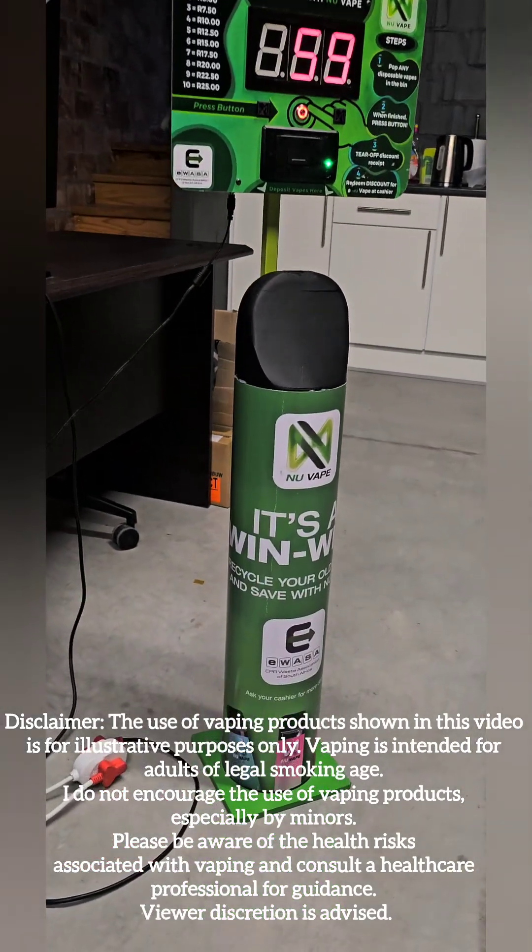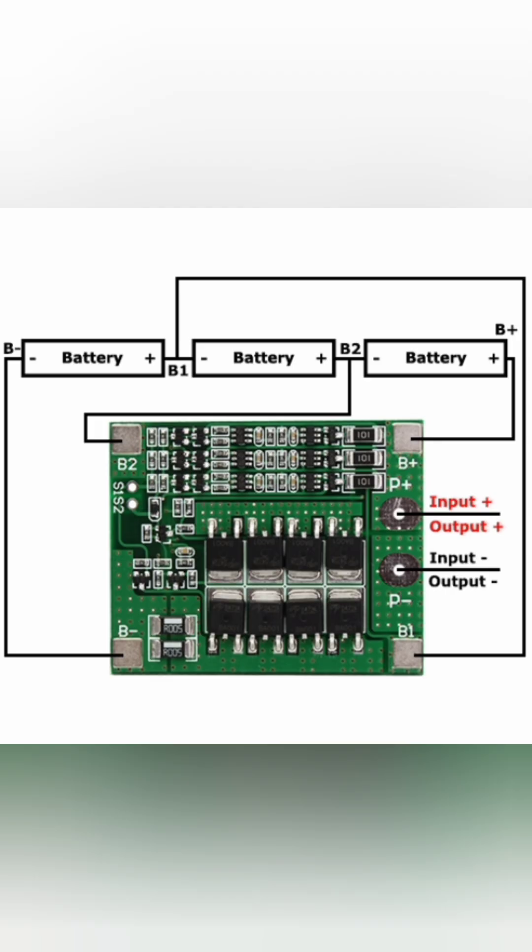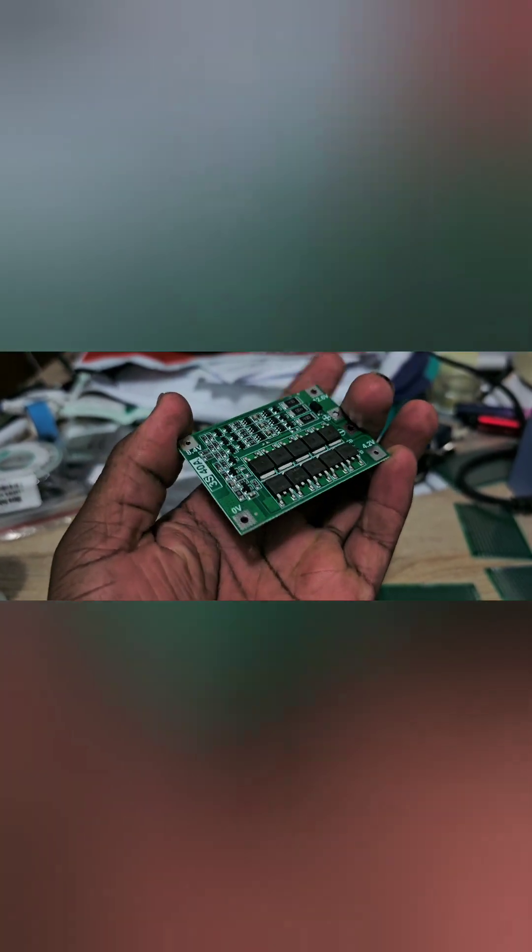The goal here is to retrofit my scooter with recycled vape cells. The new battery pack should be lighter and smaller for the same power output. To manage charging and discharging, I'll be using a low-cost battery management board — it's a voltage monitoring board with overcharge and undercharge protection.